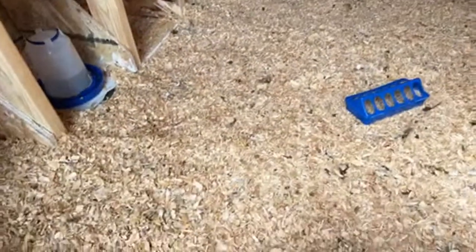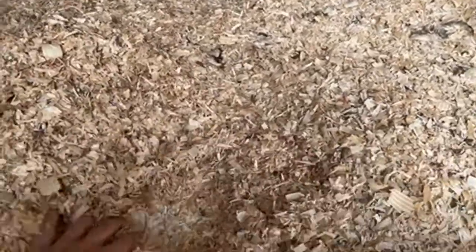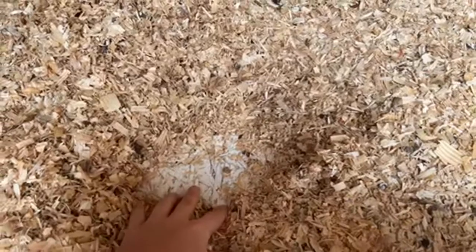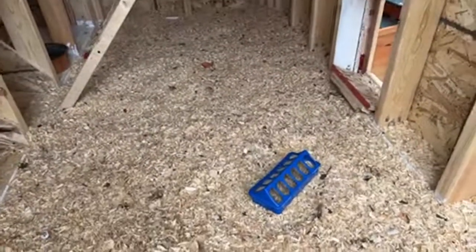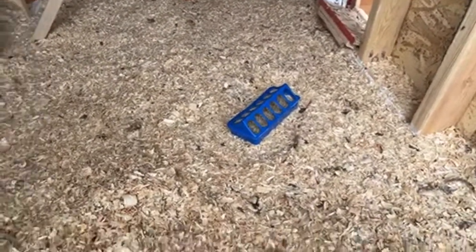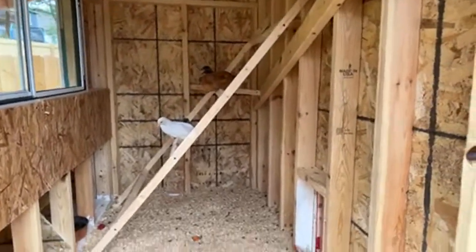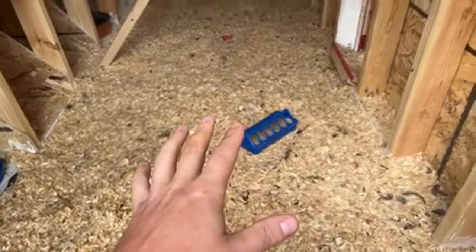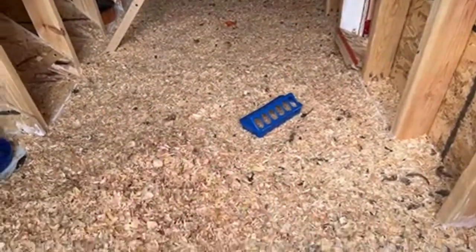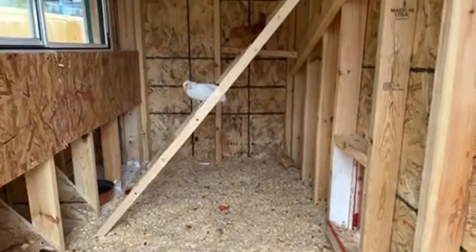You can see the bedding inside. Down on the bottom, we put a polyurethane sealant on top of the plywood so that waste and moisture don't break it down. A lot of coops we researched had the floor as the first thing to fail — with moisture or humidity it just crumbles, and then you have to put in new sheets of plywood. We wanted to avoid that.